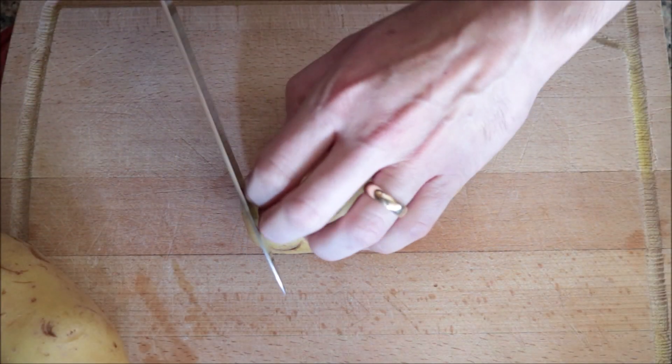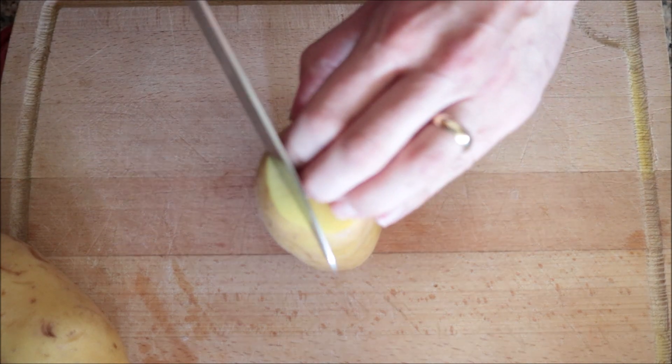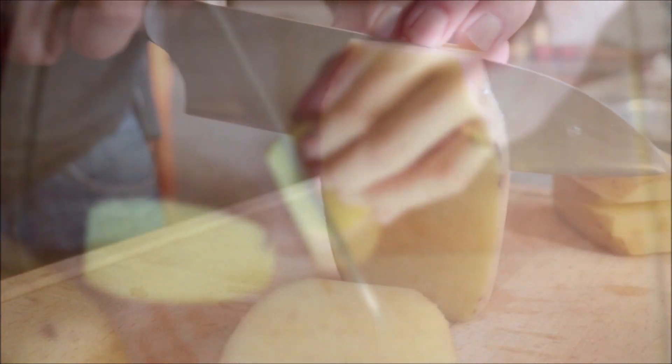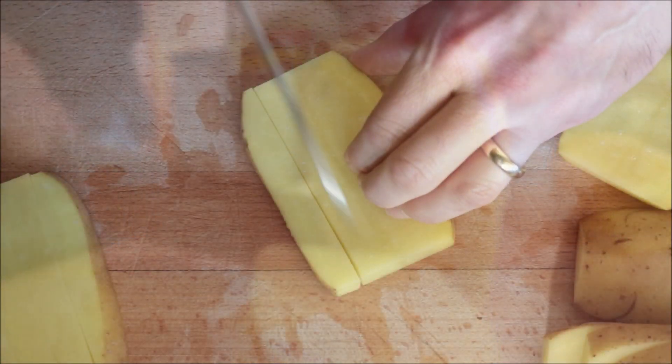I'm going to begin by cutting two medium-sized Yukon Gold potatoes into the form of thick french fries. I've already washed and patted them dry. I always like to cut off a quarter inch from each end so we can easily stand the potato up, then cut them into vertical quarter-inch-thick slices. From each slice you should end up with four french fries.